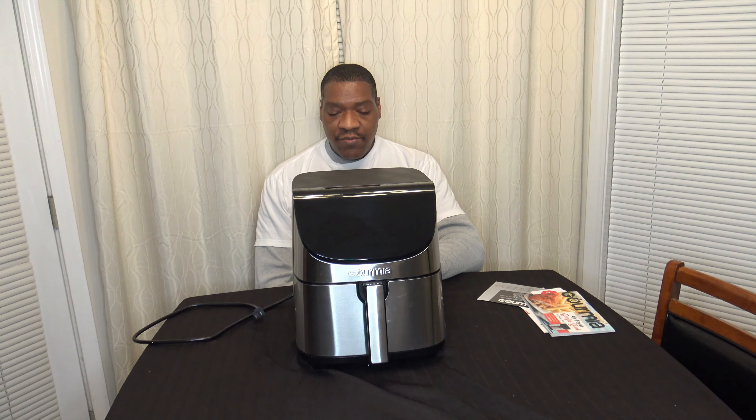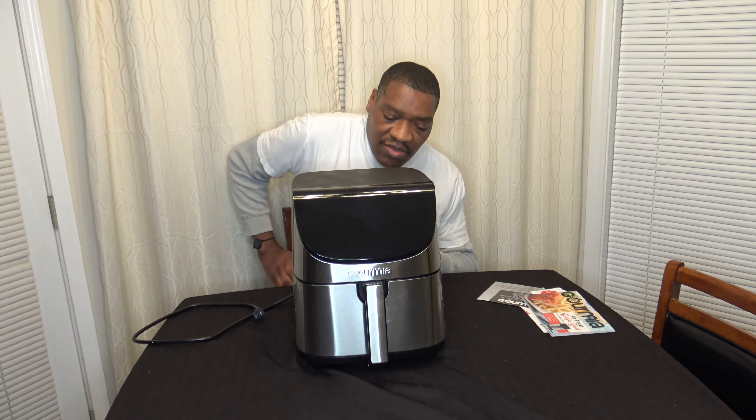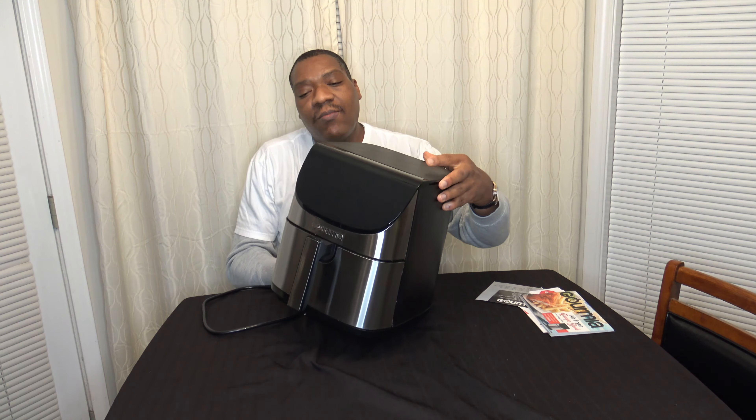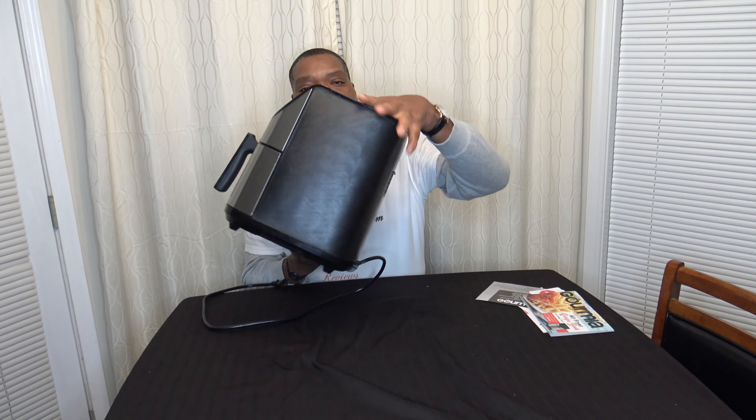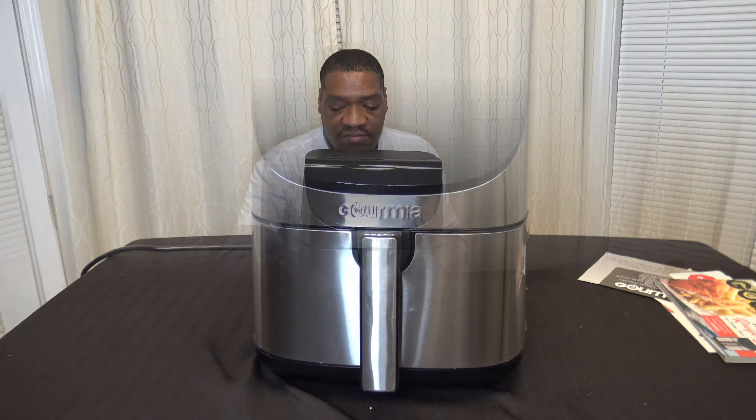They mention you should keep 4 inches of free space around the cooker on all sides. Going around the cooker: on this side there's basically nothing, on that side there's basically nothing. There is an air gap around the top — that's where air is going in — and on the back it looks like the exhaust is there.